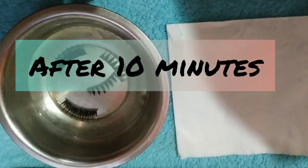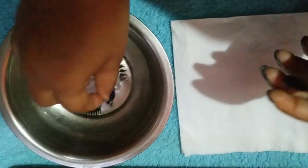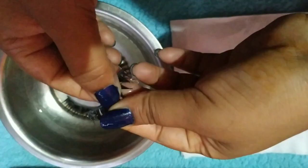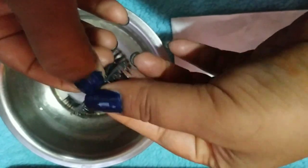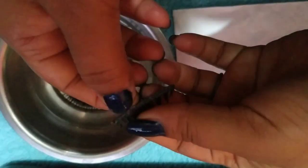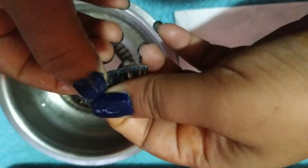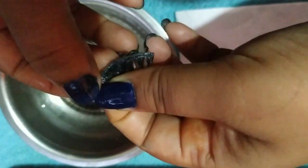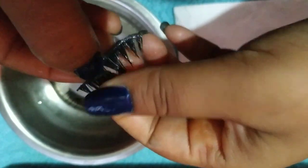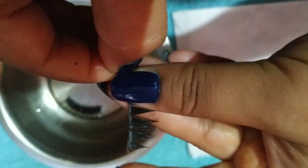Okay, my 10 minutes is finished. So now we have to take out our eyelashes one by one and handle them carefully with a little help so that our lashes don't fall apart. I am doing this carefully for each eyelash.